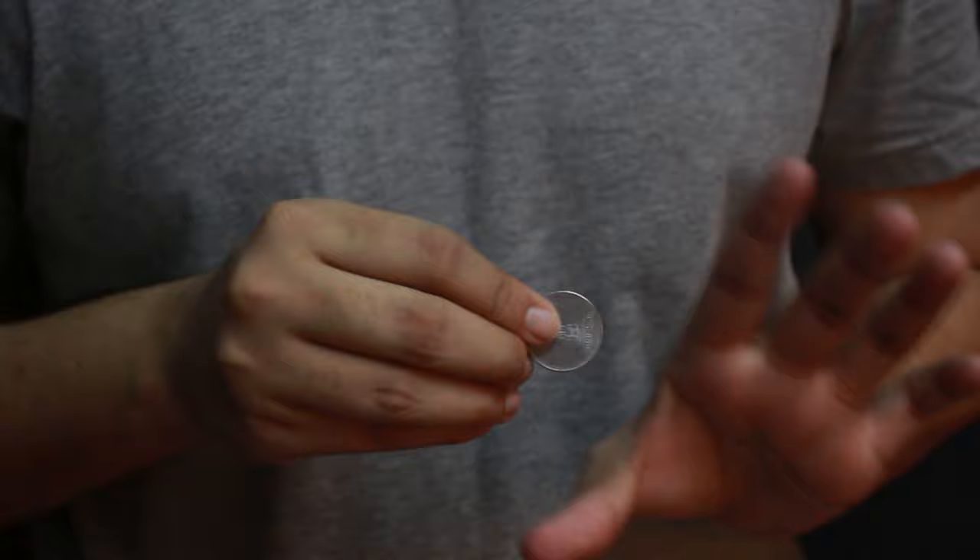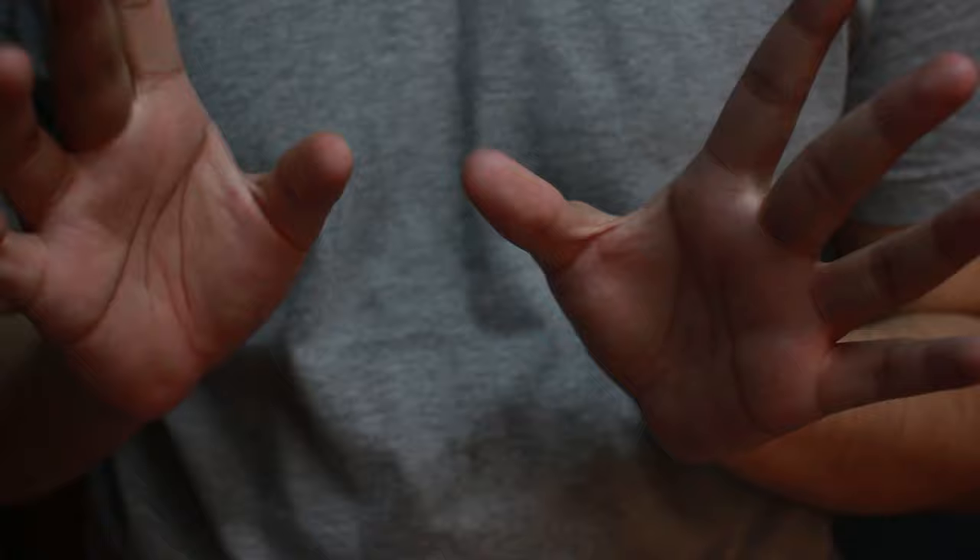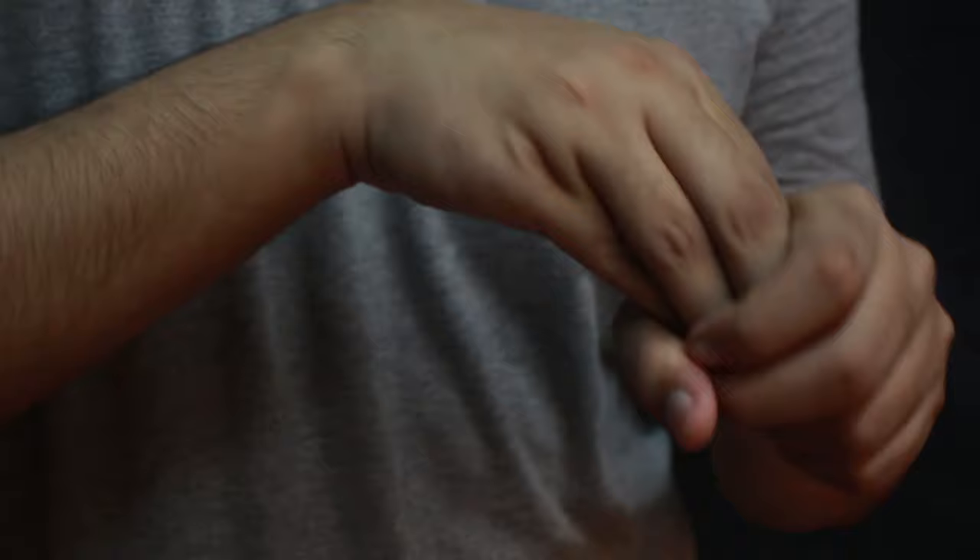The third technique is pretty simple. You basically take the coin, put it right inside your hand just like that, and when you take your hand out the coin is completely gone from both hands. In order to bring the coin back, all you have to do is put your hand back in just like that, open up your fingers, and the coin actually comes back.